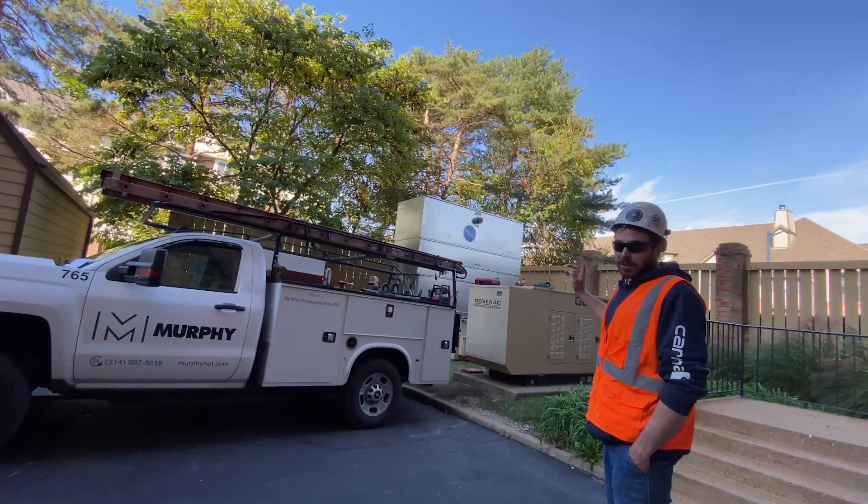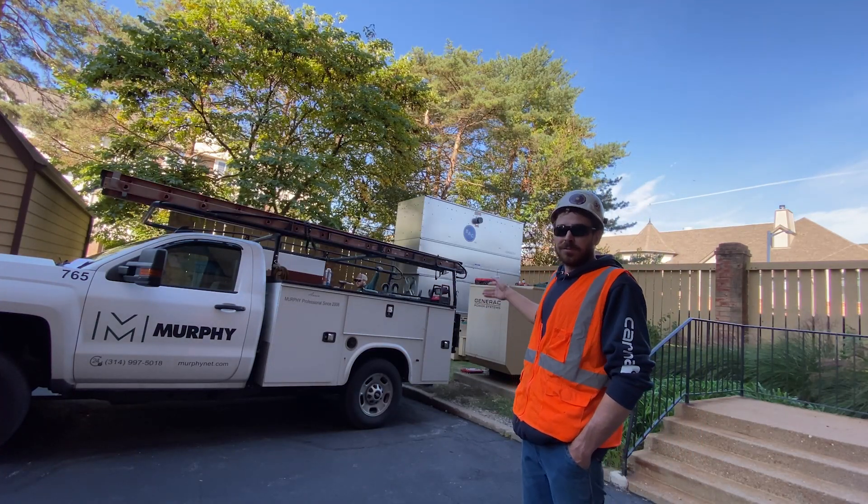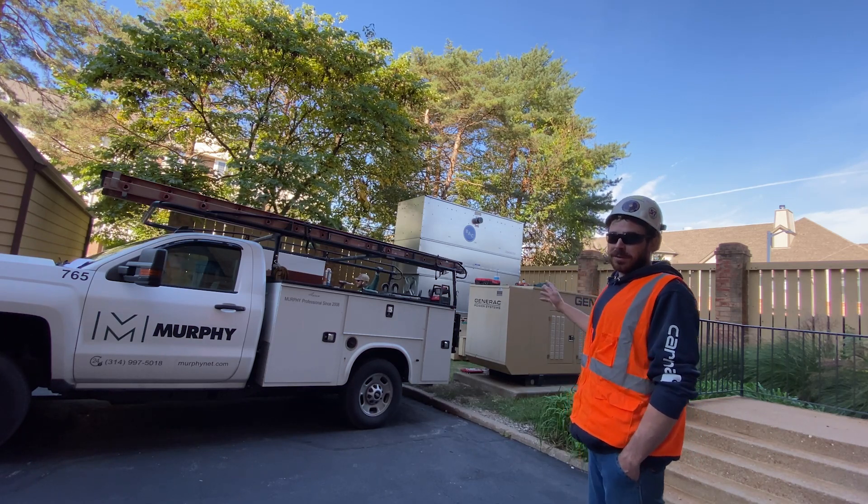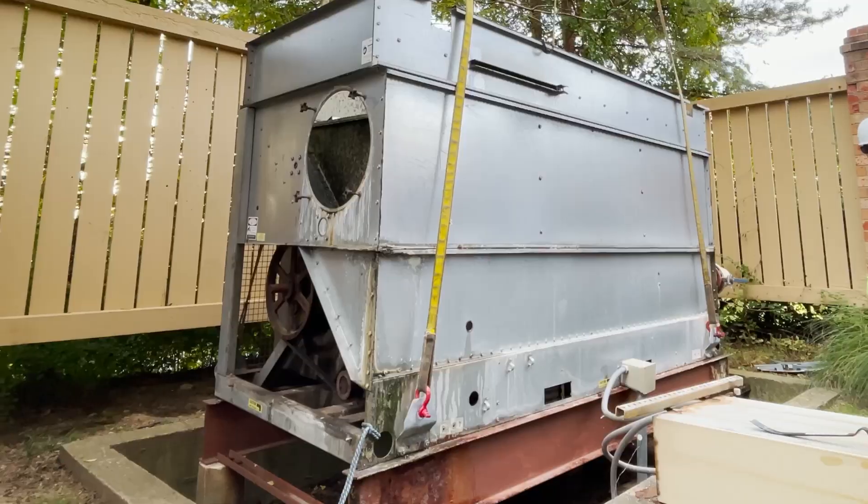We started off this morning, got this cooling tower shut off, and started draining the water down out of it. Then I had to go through and unbolt everything from the framing, as well as cut the welds off the bottom.